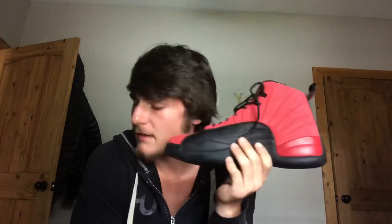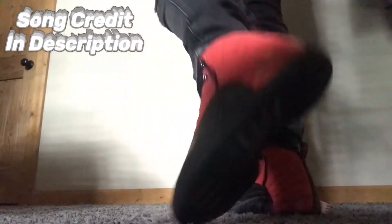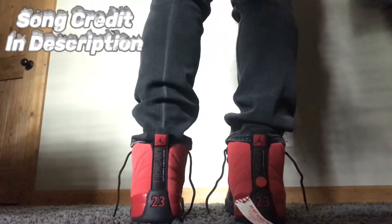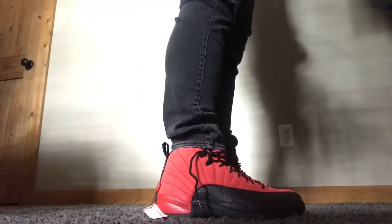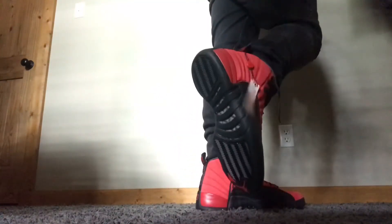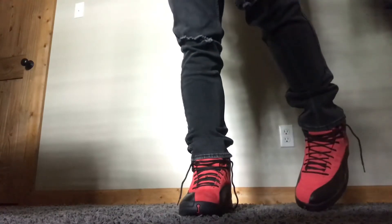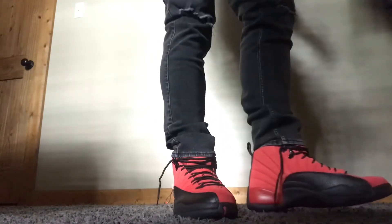These are my newest shoes and I'm going to try them on now to show y'all how it looks when it's on the feet.